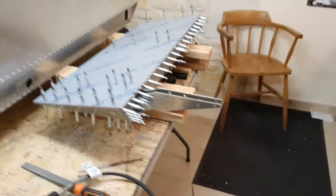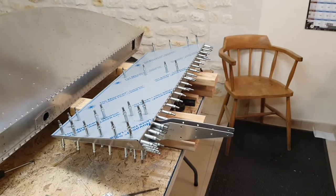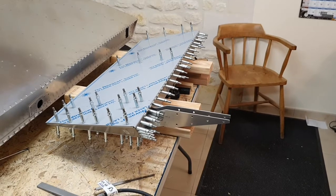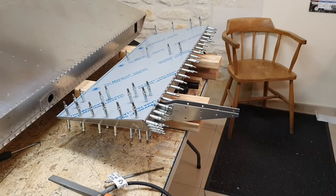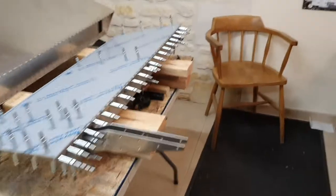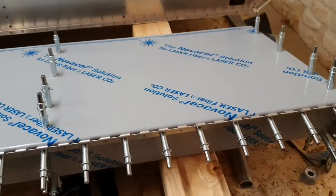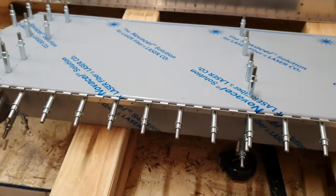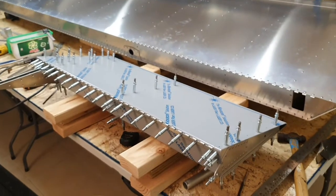So a whole day to assemble that, and probably a few hours tomorrow to drill it, strip it apart, deburr it and rivet it. Then we'll have one aileron done. And hopefully I've got the counterbalance and most importantly the hinge correctly aligned so that when it goes onto the wing everything lines up. Here's hoping.